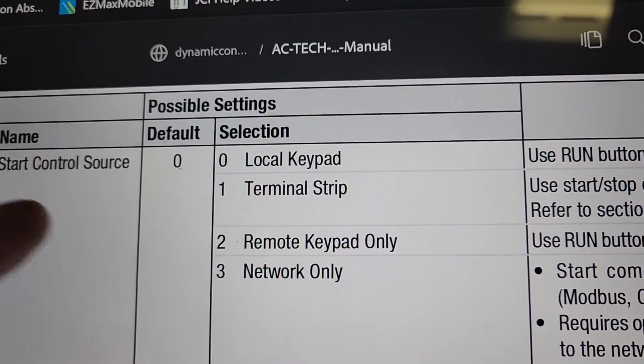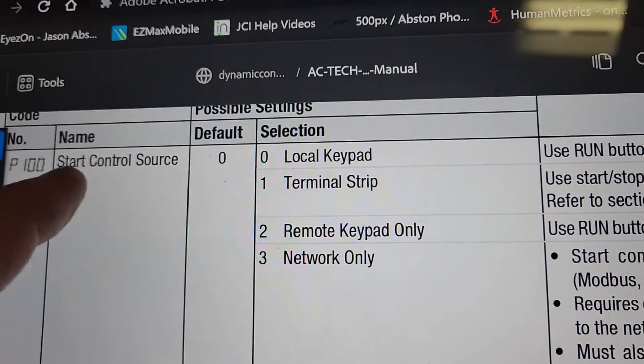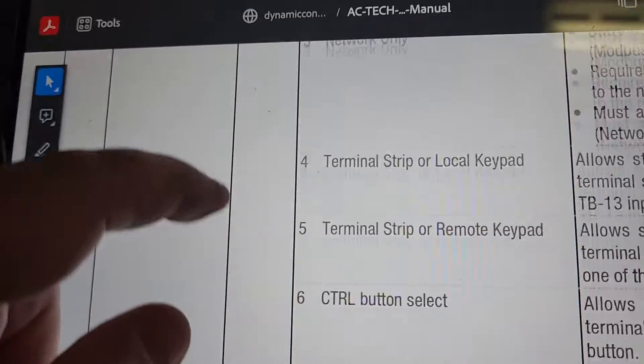Unless you're running it off the keypad, that's where you're going to set your parameters in this section here. You set it to number one and it's going to be running off of the terminal strips.